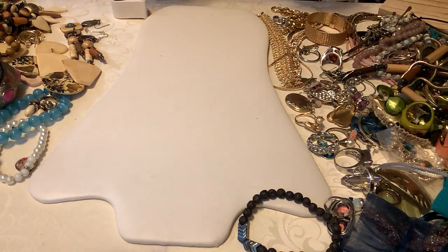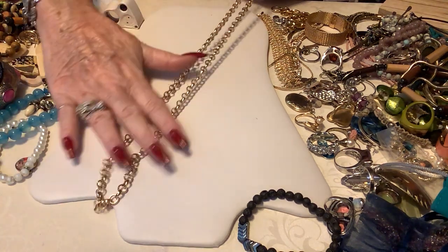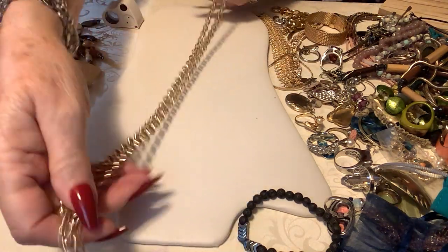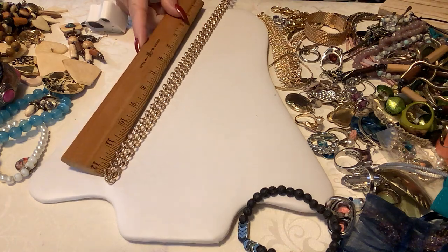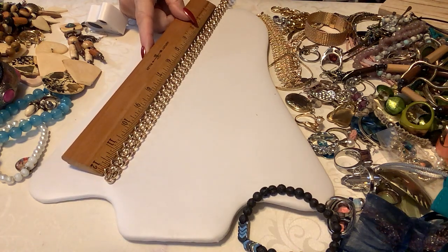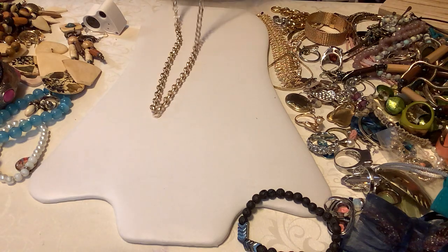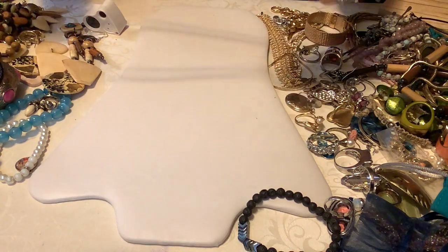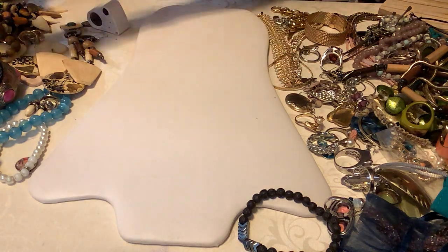Okay, this is just a rollo chain. It feels pretty good — not that cheap kind that practically cuts your fingers. This is nice, nice and long. This would be good for a nice dress, maybe a maxi, something like that. It's probably about 30 inches. If you doubled it it would be a nice length too. So I'll put three dollars on the rollo.